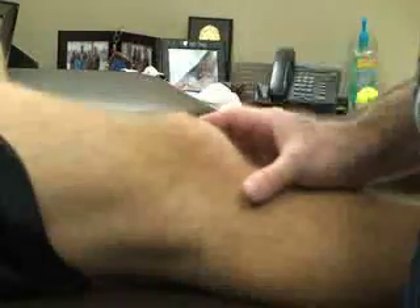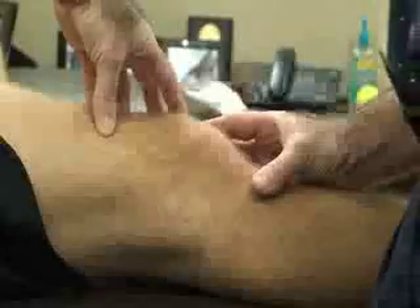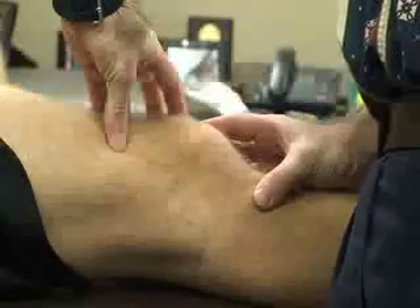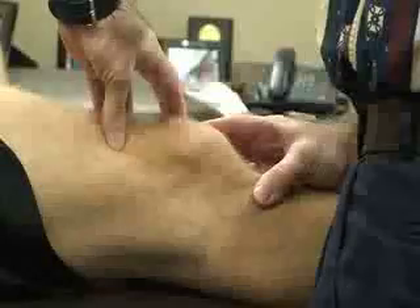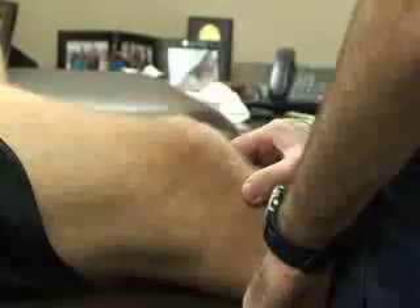The next special test is called the Apprehension Test. For this one, the patient is going to be supine with the knee extended. The athletic trainer is going to stand lateral to the knee. We are going to grasp the medial border of the patella with both hands and, while they're relaxed — especially the quadriceps — we're going to try to move the patella laterally as far as possible.